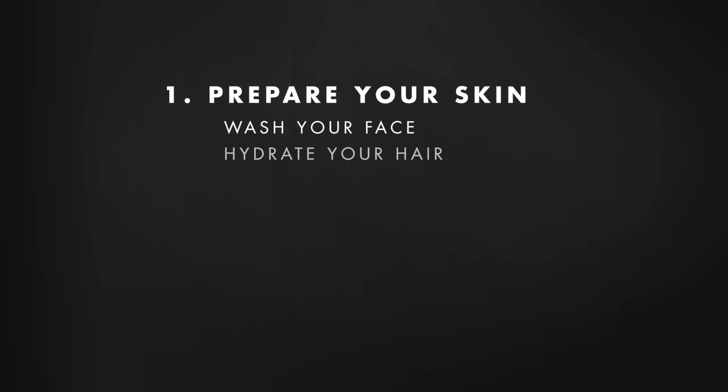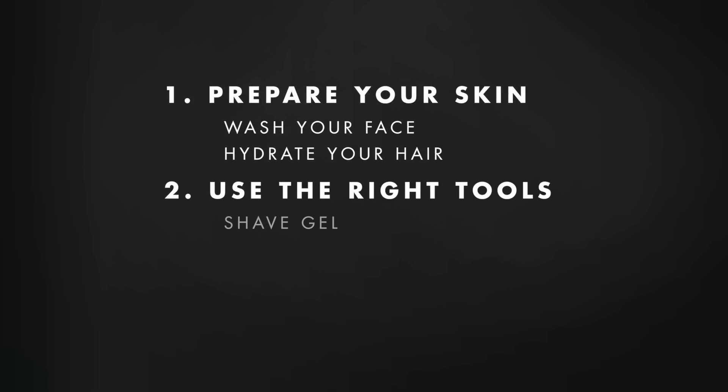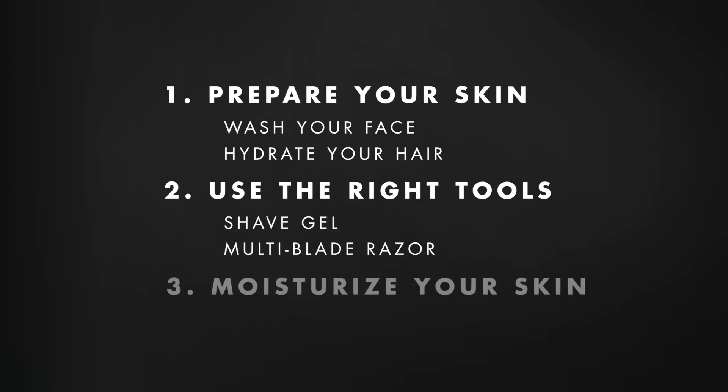Okay, let's recap. Prepare your skin, use the right tools for your skin type, and moisturize your skin.